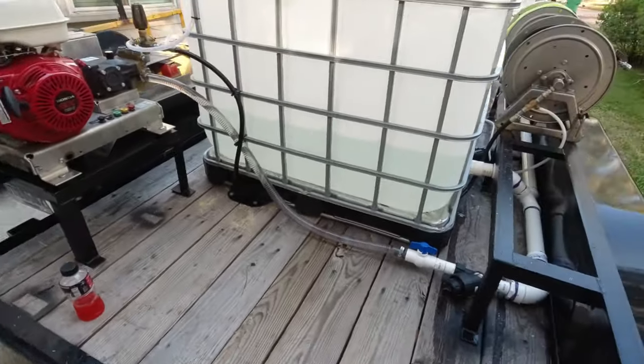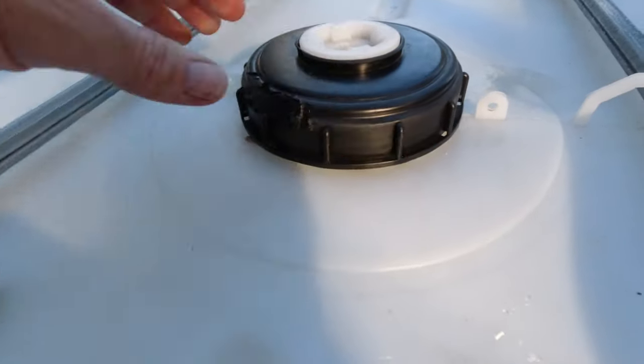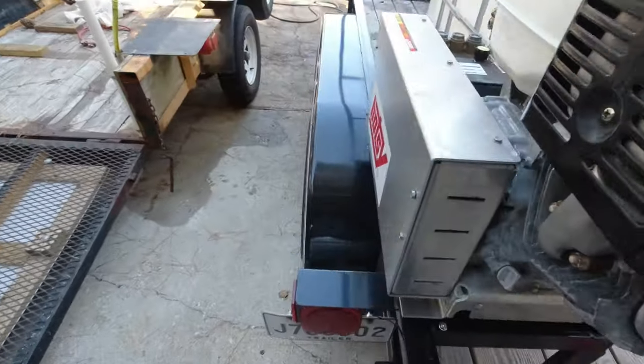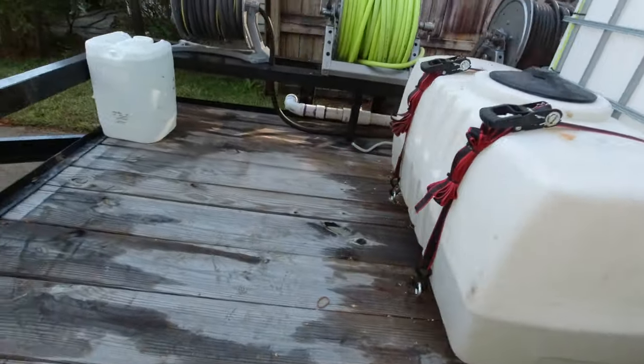I had to vent the top of the IBC tote with a drill bit just to give it some pressure release. All good on the plumbing side — all the plumbing is done, it works, it's all great.